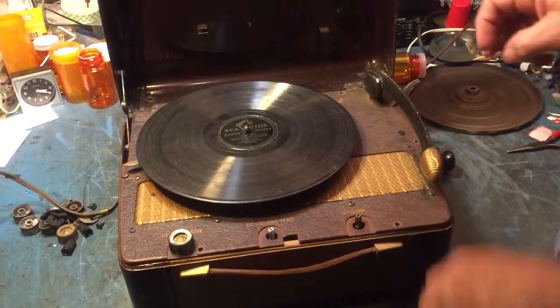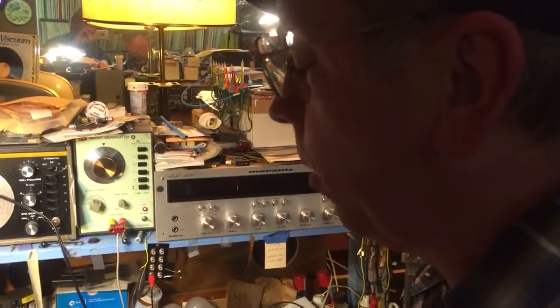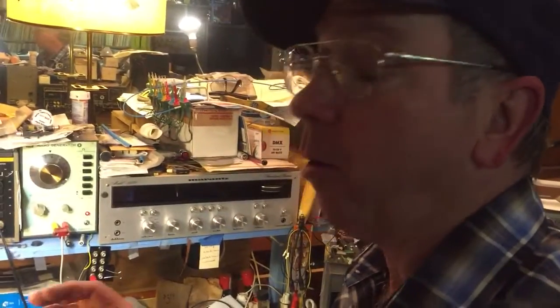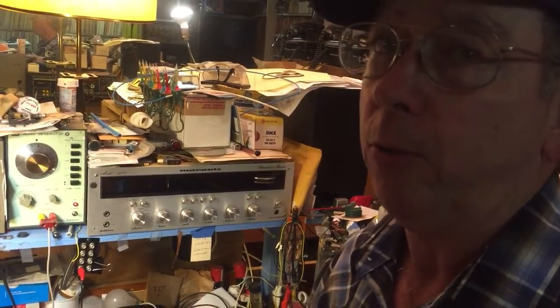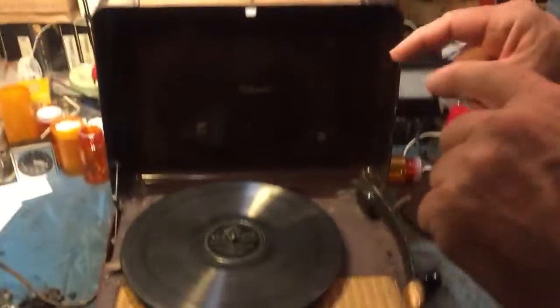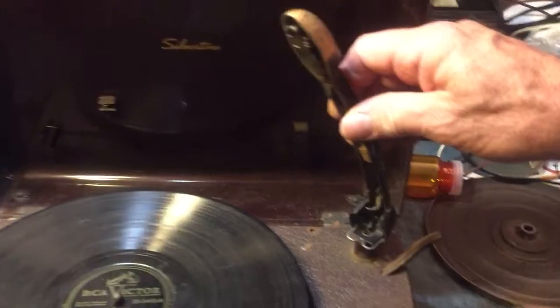This is a Sears 78 rpm portable record player. It runs on house current for the amplifier, or on the same batteries that run a battery tube radio. The turntable is spring wound. This is one that I just did a little repair job on. These cartridges are proprietary to Sears — I don't know who made them, but they're ceramic.